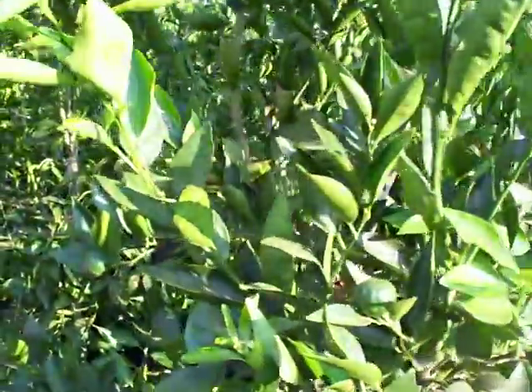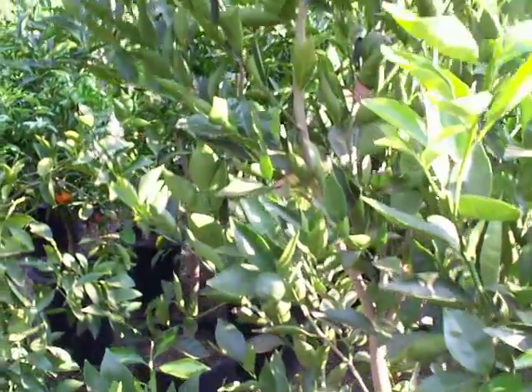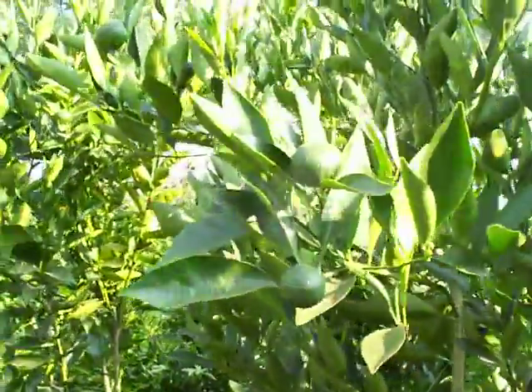Even on this nice 15-gallon tree, it's probably a good 40 to 50 mandarins already set. Excellent zipper peel skin.